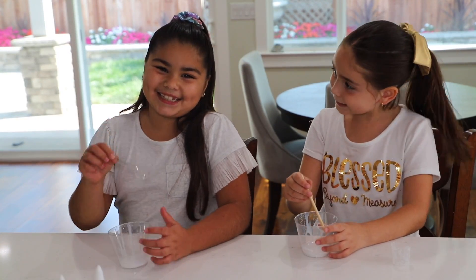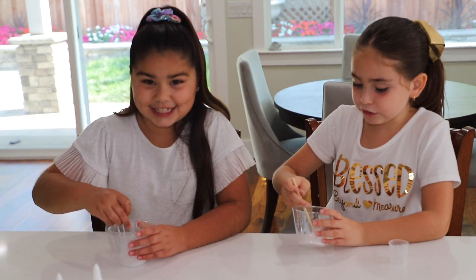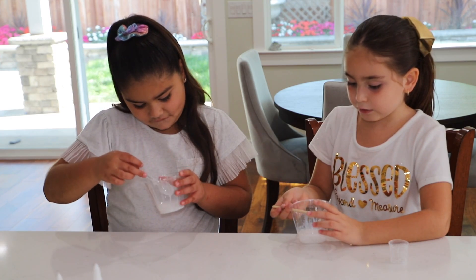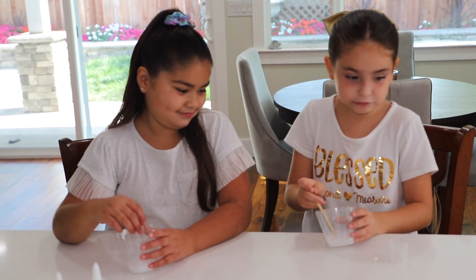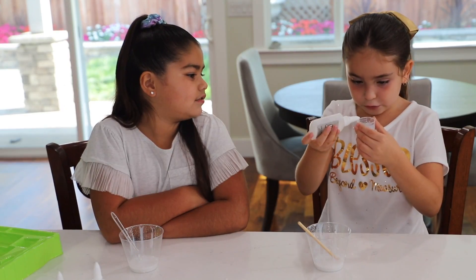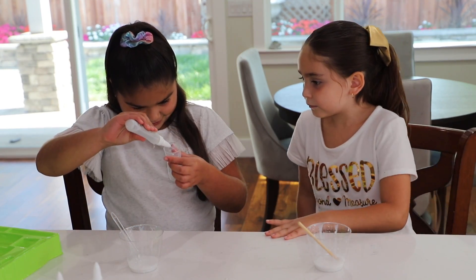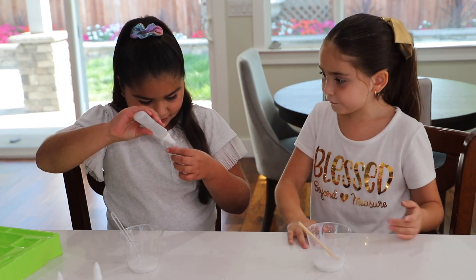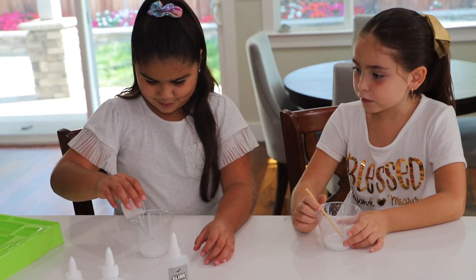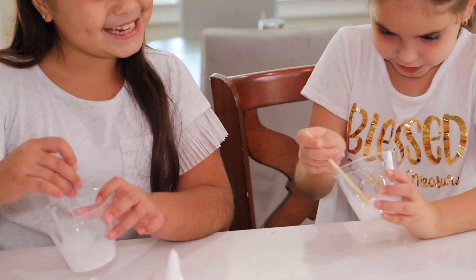Guys, we're going to mix it. It's getting more of it. Now it's all like — now I'm mixing. Now let's put the activator. We need five. Here we go — five, and here. Mix time! Now it's done.